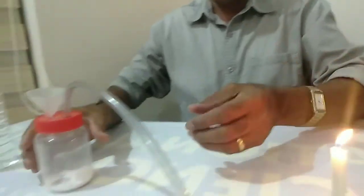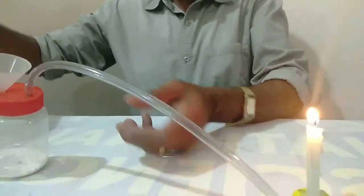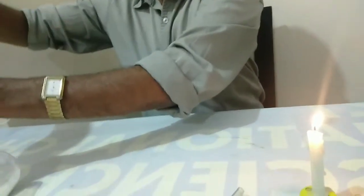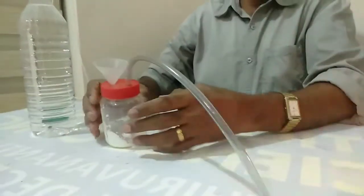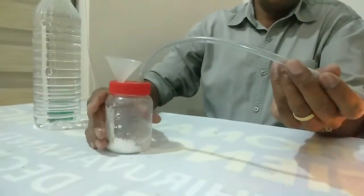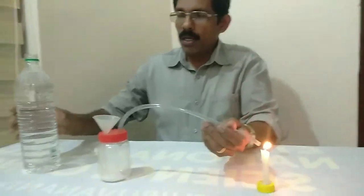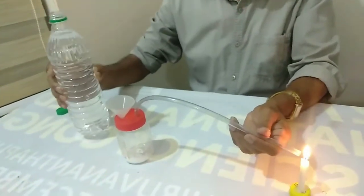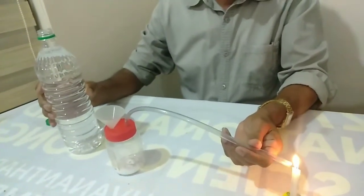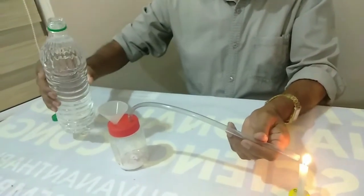I put a lid on the lid. I put the lid on the lid.